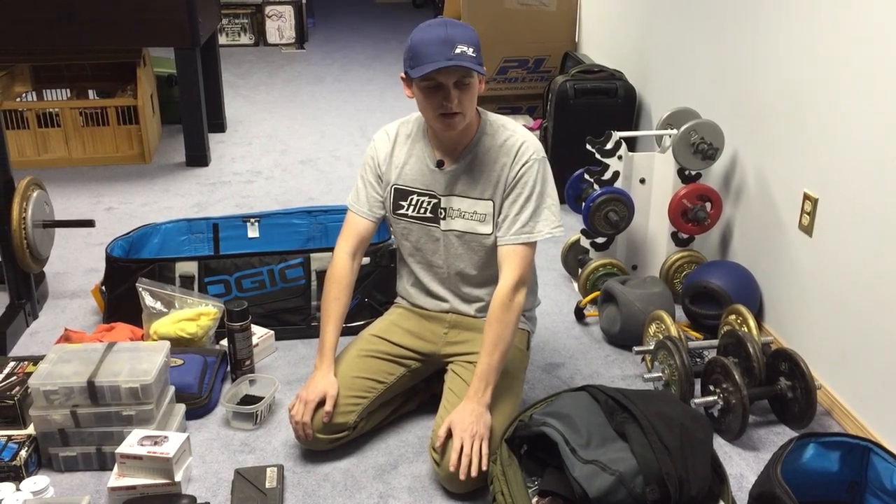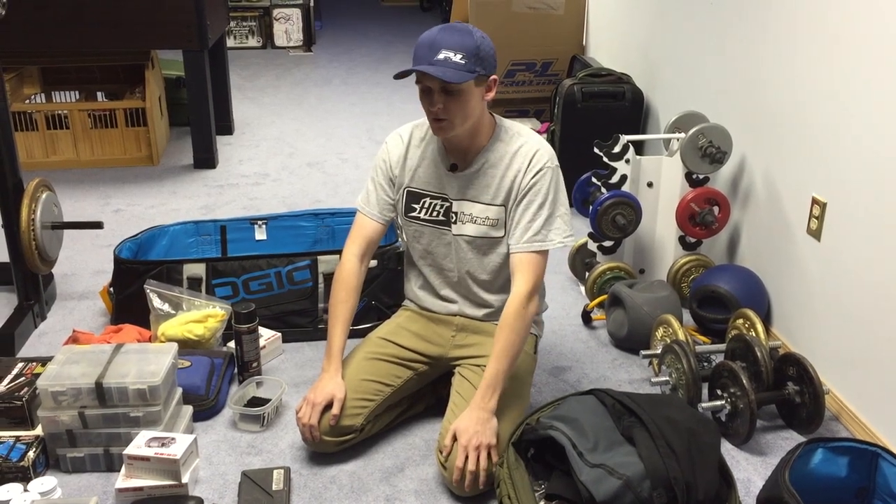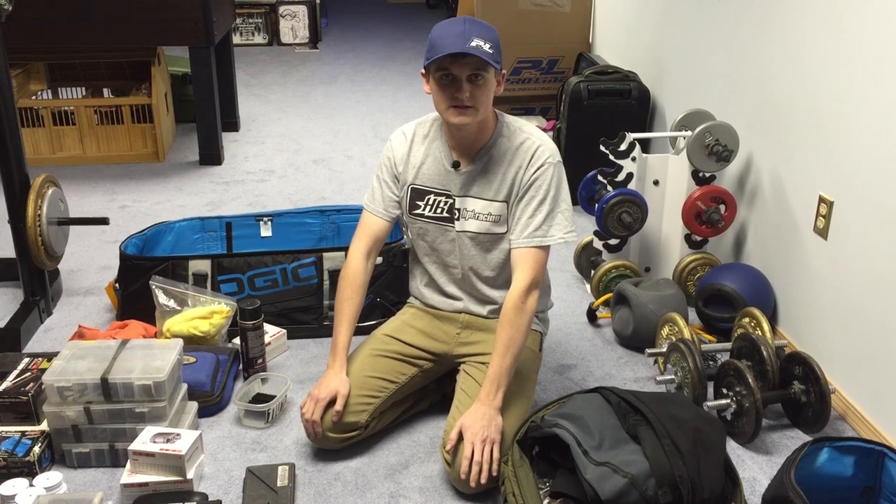Hey everybody, we've had a couple of requests to do a video on how we pack our stuff to go to a race. So today I'm going to show you how I pack my bags for a tenth scale electric race.